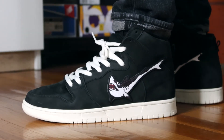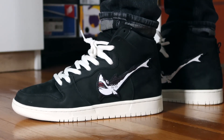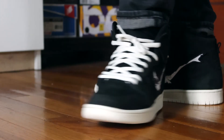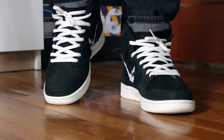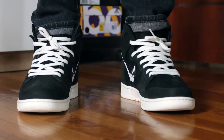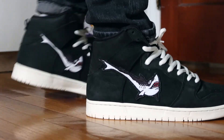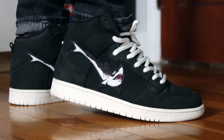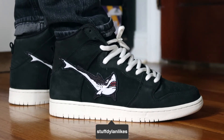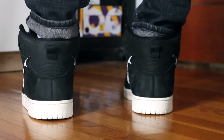Let me know what you guys think of this pair of the Oski dunks. Do you like the shark swooshes? Is this a pair worth picking up for you? I'd love to read about it in the comments. If you like content like this, let me know by dropping a like and subscribing to the channel. I make videos like this one for fun, and it's great to see the channel continue to grow. I also like taking pictures here and there, so if you want to see more of that, be sure to follow me on Instagram at stuffdillanlikes. Thanks for watching and I'll catch you guys in the next video.